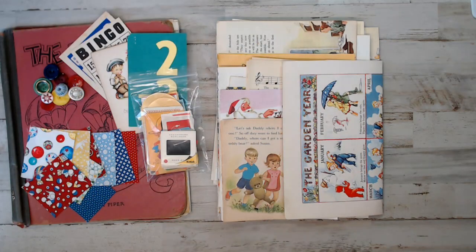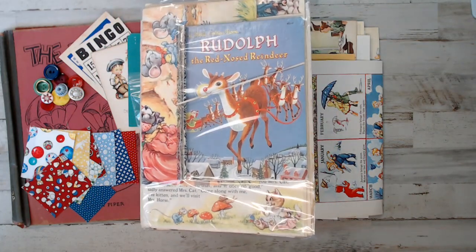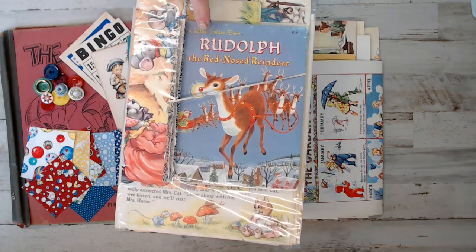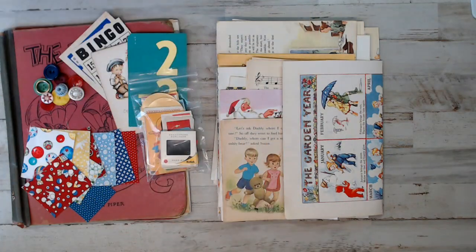Another one we have here - since Christmas is coming, I did add a little Christmas to this kit. So the Rudolph junk journal cover is in this kit right here. When you go to the listing, look for the name of the book Rudolph and add that to your cart.